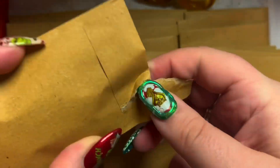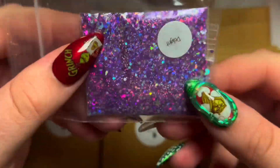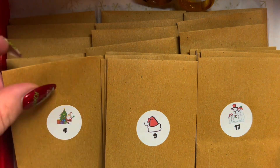Day three — what have we got? I can never open these little envelopes. So we've got 'Delight' here — looks like purple holographic fine glitter. I like that, I can definitely use that.